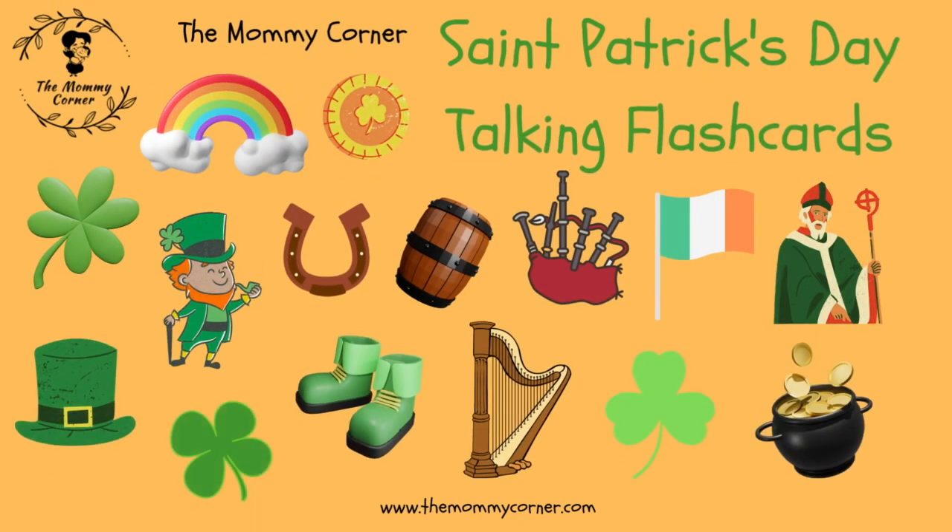The Mommy Corner. St. Patrick's Day talking flashcards.